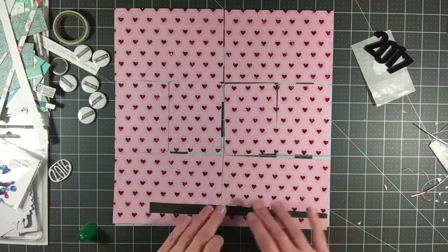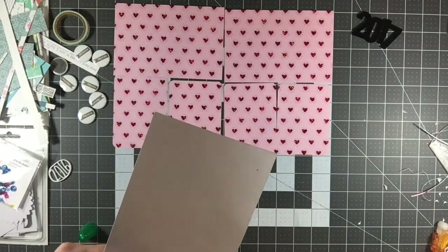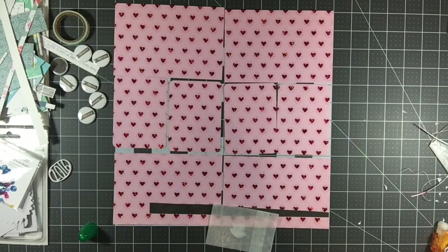Those red hearts are all glittered and the camera has a little bit of a difficult time, so if it kind of goes in and out of focus a little bit, just forgive that because that's just taking on the shine of the glittered hearts.